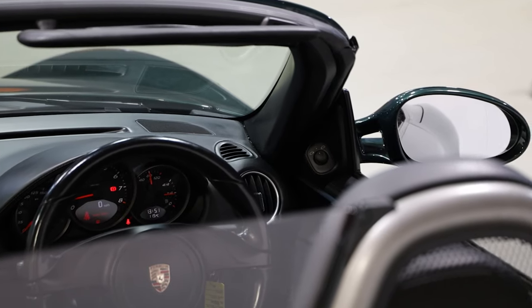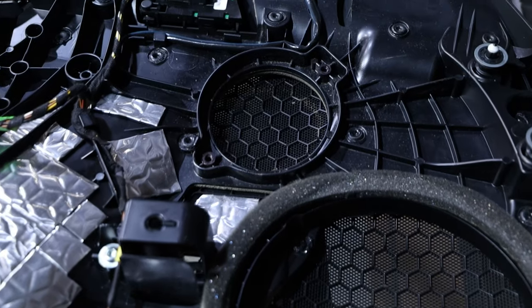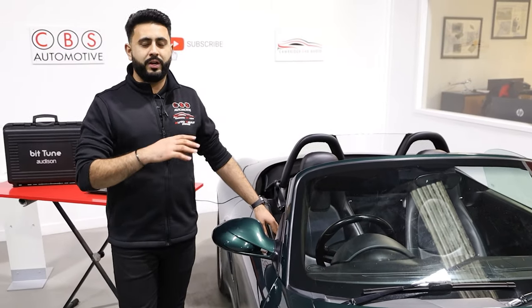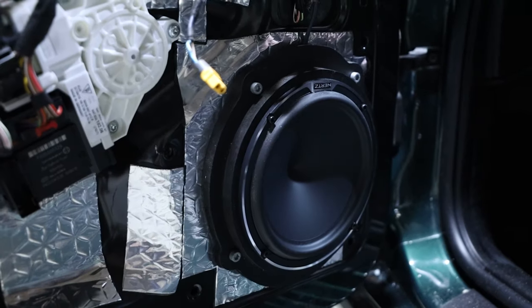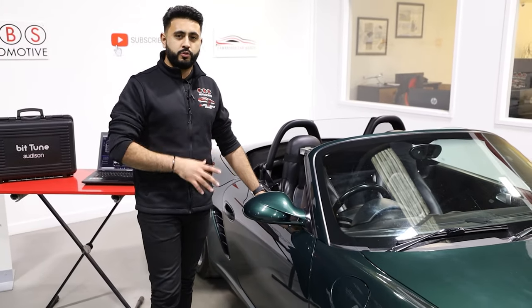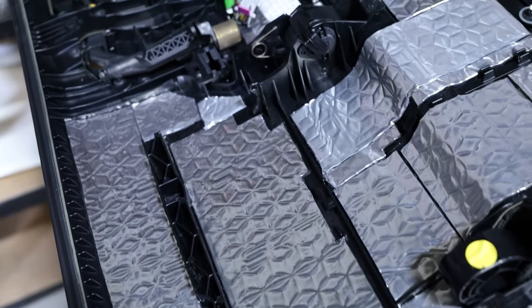In a stock location we've got the Hertz Miele Pro tweeter, then again in a stock location the Hertz Miele Pro 3-inch mid-range. Inside the door, completely hidden away where you can't see a thing, is the Hertz Miele Legend 7-inch driver, which absolutely kicks in this car. We've also acoustically soundproofed the doors, building a far better acoustic environment for the new sound system to work in.